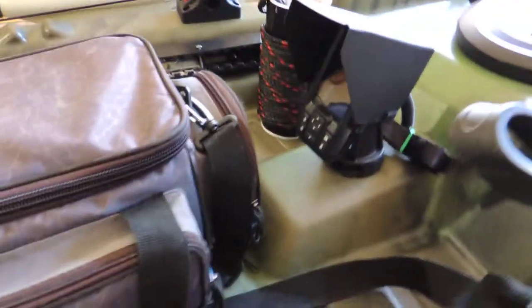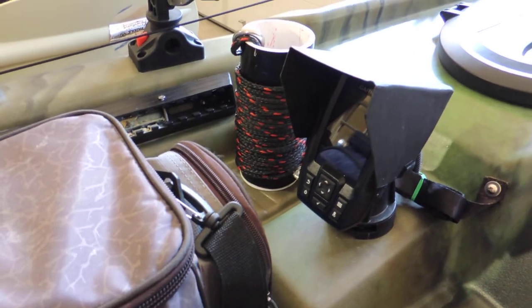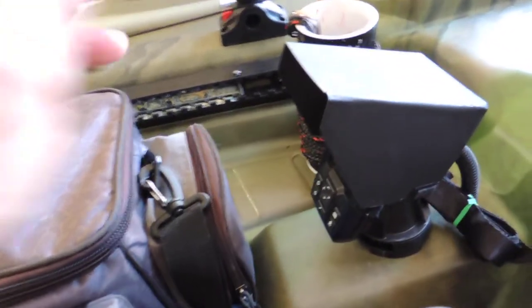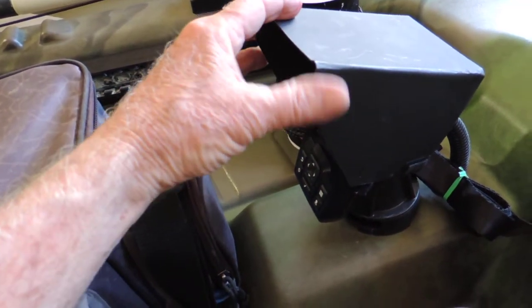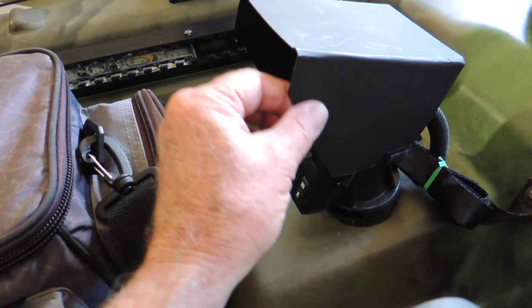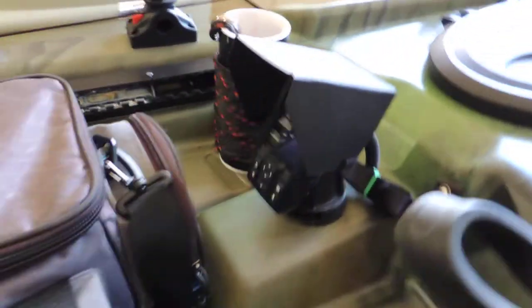Now on the fish finder — this is a Stryker 4 and it works really good — but I did find that I had a problem with the sun shining on the screen and not being able to read it very well. So I built this little, I guess you'd call it a vent shade. It's made out of very thin plexiglass that I melted and molded, and I secured it on the inside with velcro.